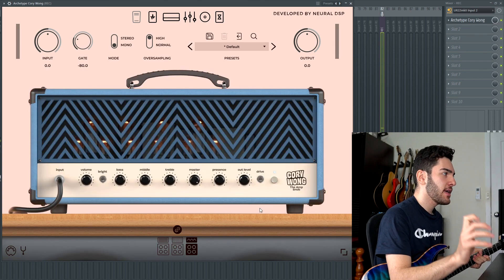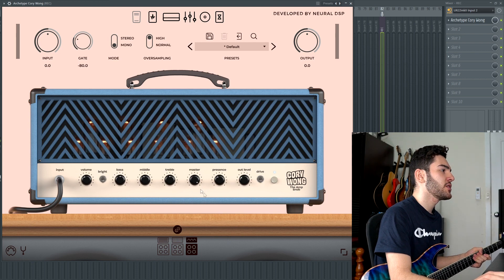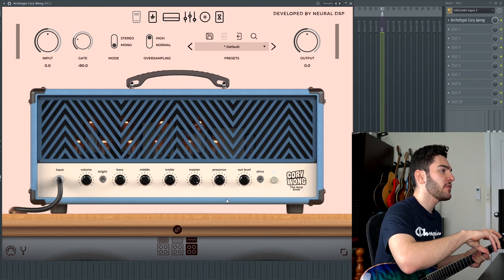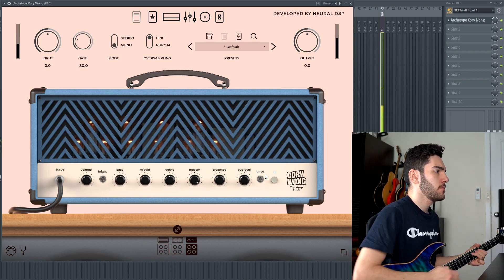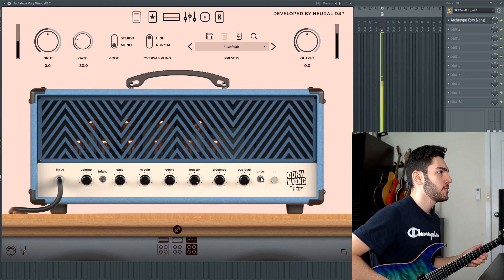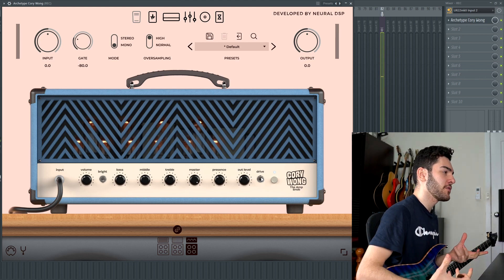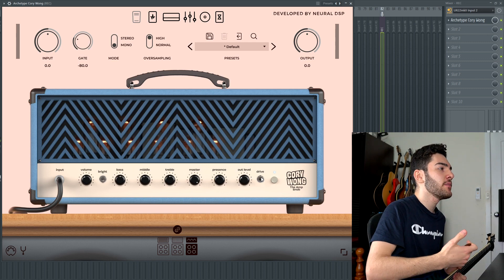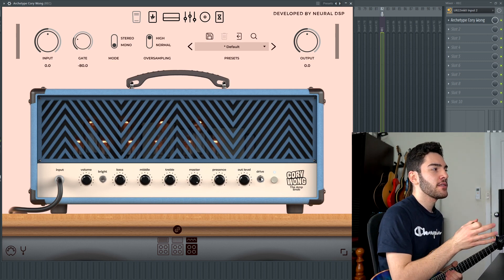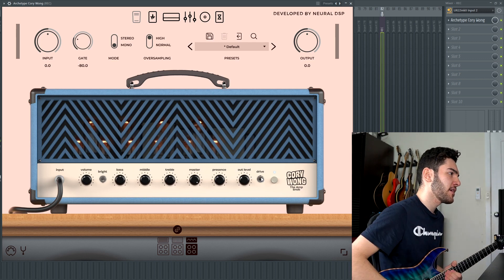Going on to the third amp, the Amp Snob amp — this is probably, in my opinion, the most versatile out of all the ones in the plugin. Same controls as the Clean Machine, but you do get an extra master knob as well as a drive switch. I'll do a quick demo comparison between having the drive switch off and on. With the drive on, it adds a little bit of drive to your tone and makes it a little crunchy. Compared to the crunch amp in the Nolly or the Pliny, this one is a little fuzzier — really hot, really in your face.